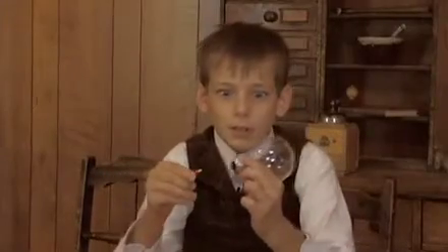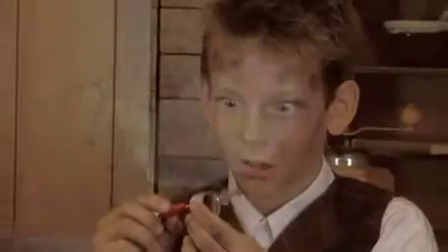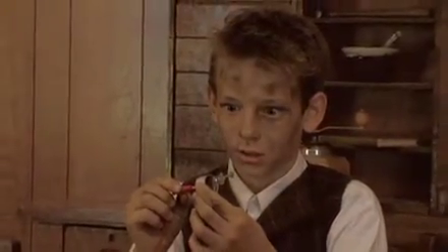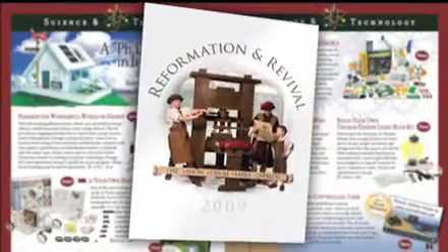I spent months on dozens of prototypes. Nothing worked. Then I realized that I didn't need to do all this work. I could order a how-to-make-a-light-bulb kit from the Vision Forum catalog. I got my kit in the mail and put it together.